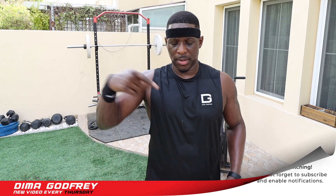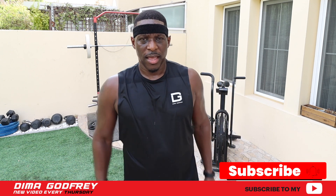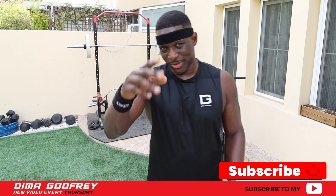Copy the workout. Hit the subscribe button right there. Share this with your friends, your colleagues, everyone. And I'll see you next time.